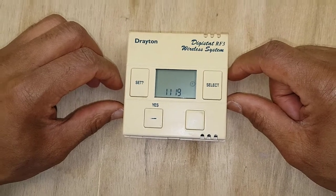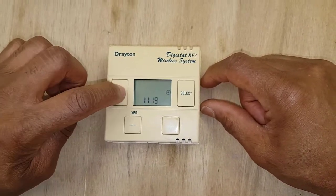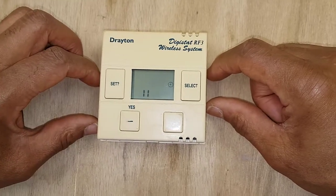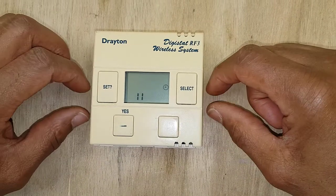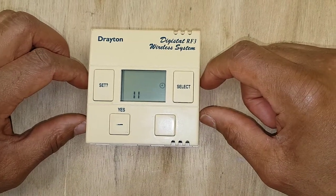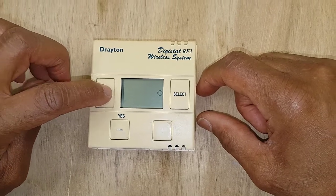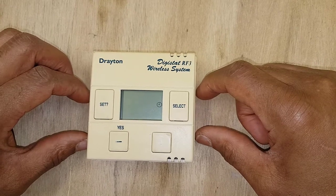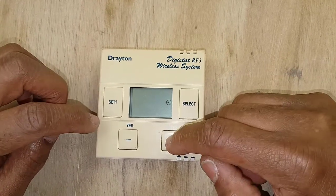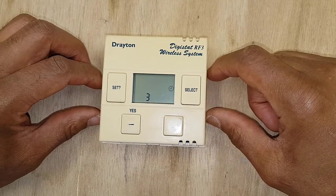Once you've set your hours to what you want, press this button and it flips over to the minutes. Again, adjust using the plus and minus buttons to set the minutes. Once you've done that, press set again — this is the day of the week. Adjust that using up and down, then press set again.